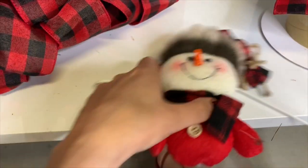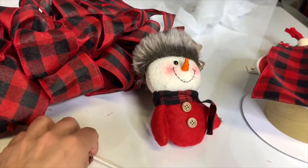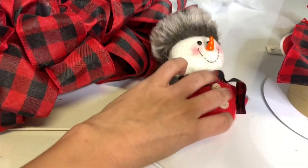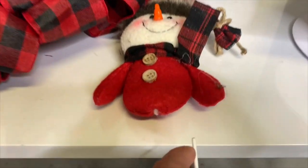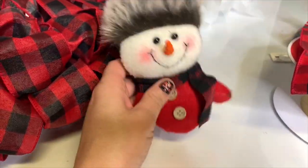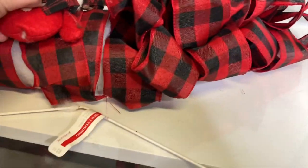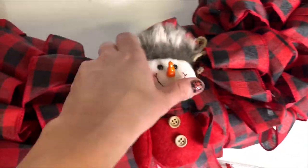Poor Frosty just got a colonoscopy — he had this little stick and I tried to remove it with wire cutters but couldn't cut it. If you gently pull it, it will come out, but some of his stuffing came out too, so I had to use the stick to push everything back in. Just super glue it shut and you won't see it once it's on the wreath.